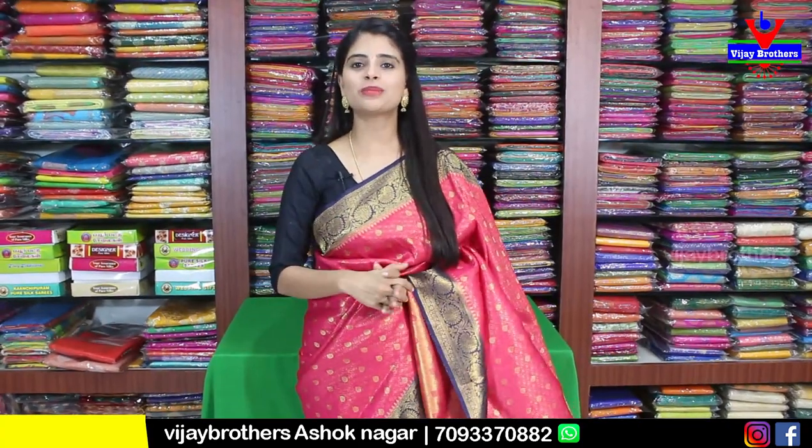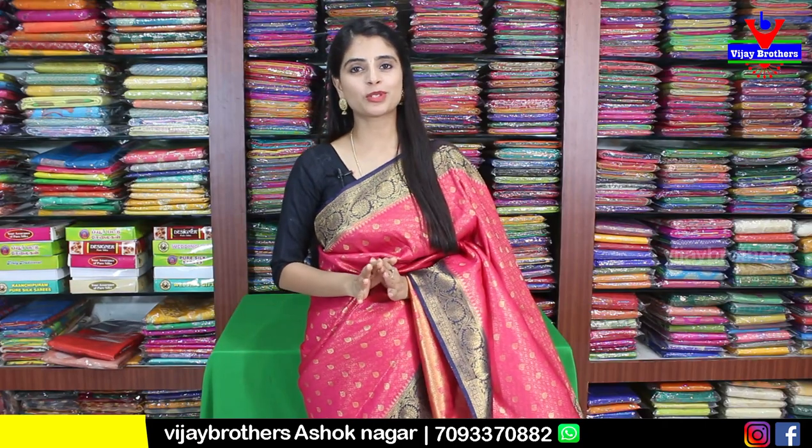Hello all, Namaste, welcome to Vijay Brothers, this is Monica. We have two varieties of beautiful saris to try today. One is Banaras silk saris and one is Mysore crepe saris.